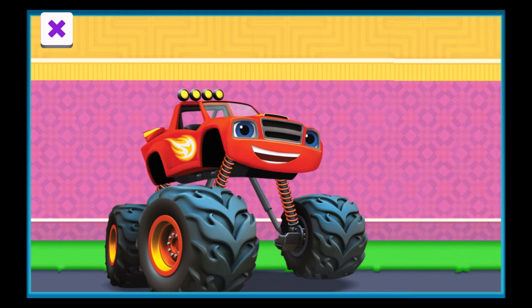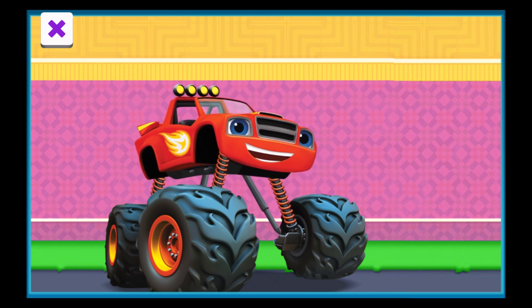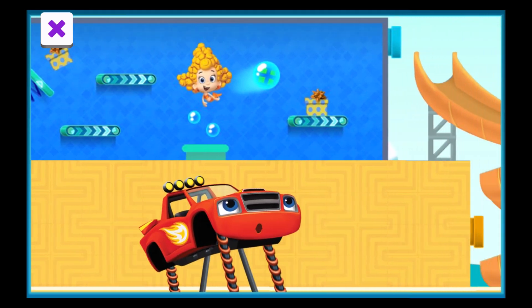Hey, I'm Blaze, and I'm here at the present factory, getting ready to make deliveries to the present store. But the presents are still being wrapped. Check it out, our friends are busy inside wrapping up presents.